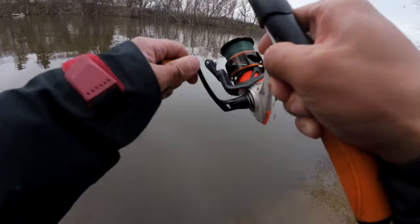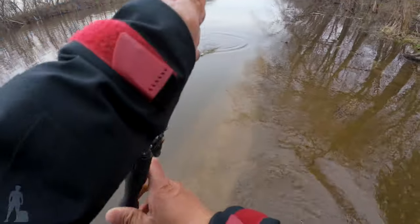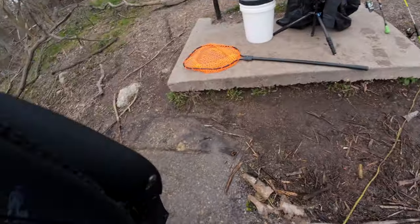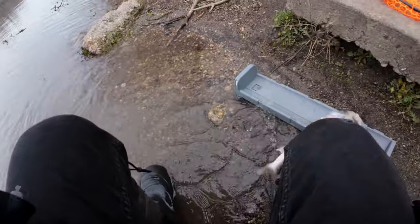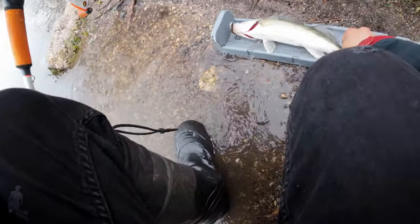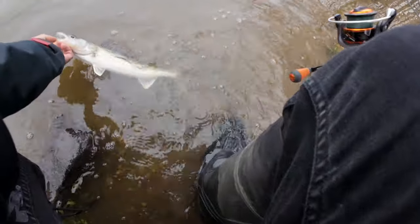Fish on guys! On the minnow, right by the rocks. Let's go. Minnow saves the day. Hopefully it's a keeper, let's see. Probably a 16, 17... yeah, 15, 15 and a half.